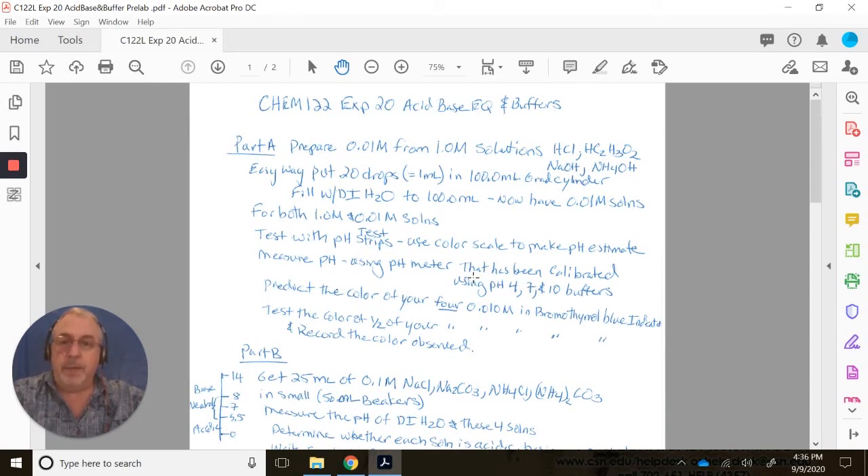The first thing in this lab is to prepare 0.01 molar solutions from stock 1 molar solutions for hydrochloric acid HCl, acetic acid HC2H3O2, sodium hydroxide NaOH, and ammonium hydroxide NH4OH. The easiest way is to take 20 drops, about 1 mL, and add it to a 100 mL graduated cylinder. Fill the cylinder with deionized water up to the 100 mL mark, doing a 100x dilution, moving the decimal two places, giving you 0.01 molar solutions.